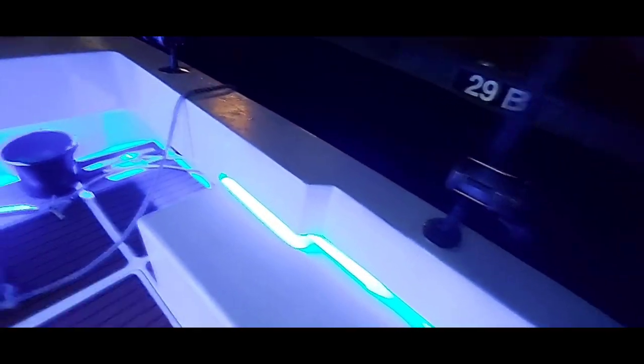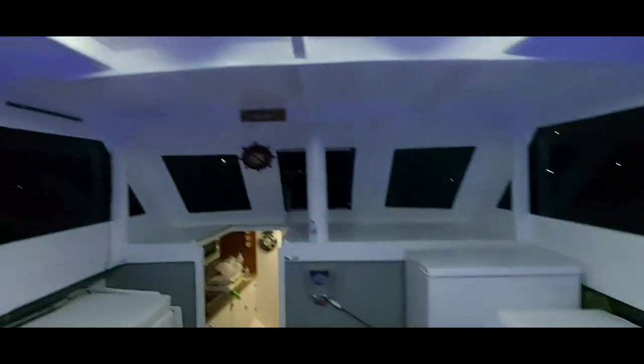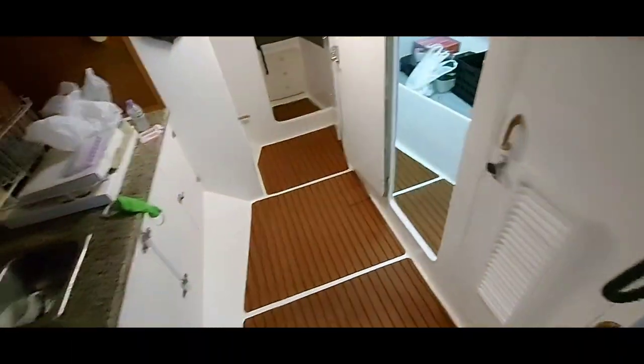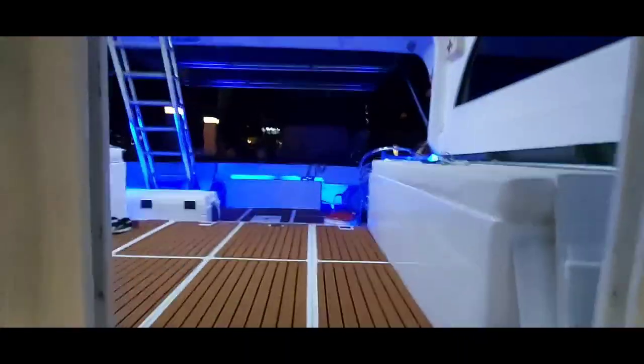Alright guys, so we're here this morning — it's about 25 past four. Wish us luck this morning. We're going to look for some fish. Take a little relax.